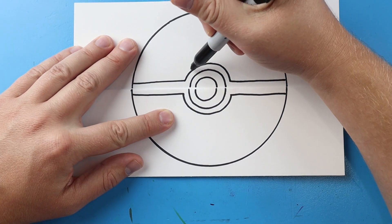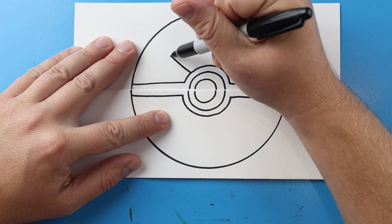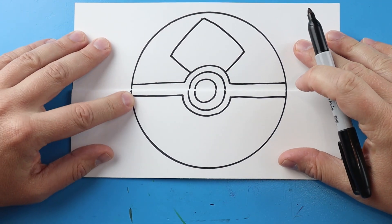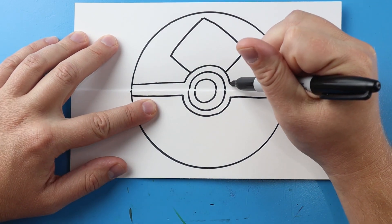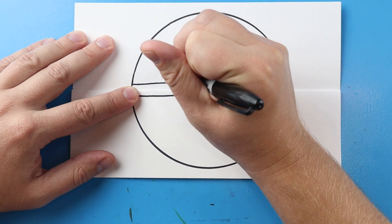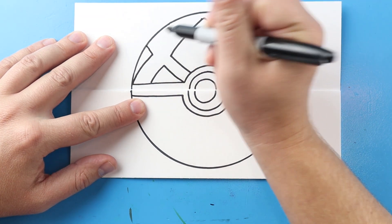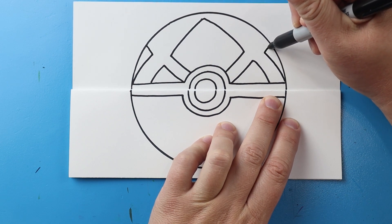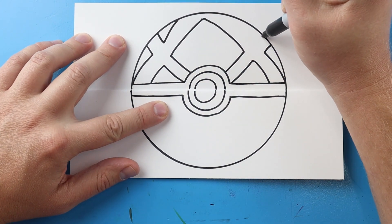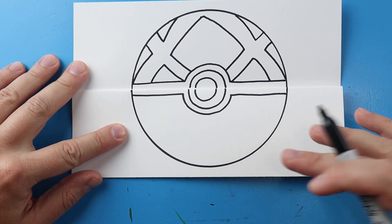Now let's draw the details on the Pokéball. First I'm going to draw a line that comes out at an angle, and same thing over here. I'm going to bring this line up towards the top — not all the way — and same thing here, just leave a little space at the top. Then let's make a line that comes up and then down in a triangle, and same thing here. Over here we're going to come up and then out, same thing on the other side, and then right here come down and up, and same thing here.